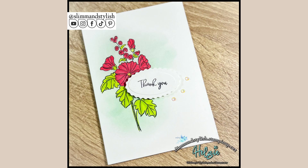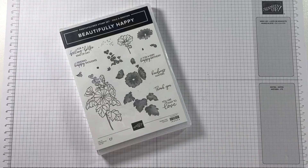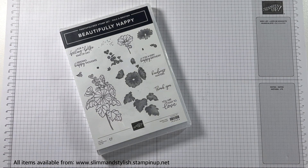Hi there everybody, it's UK independent Stampin' Up demonstrator Halsey here from slimandstylish.stampingup.net. Thank you for joining me today for another 5-minute card project. Today I'm using the Sale-a-bration stamp set Beautifully Happy. This stamp set is free when you spend £90 or more with me from my store any time before the end of February.